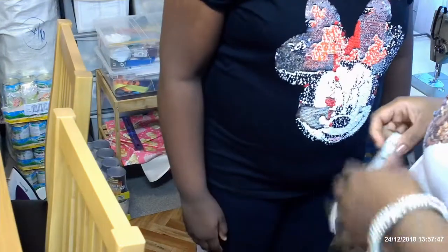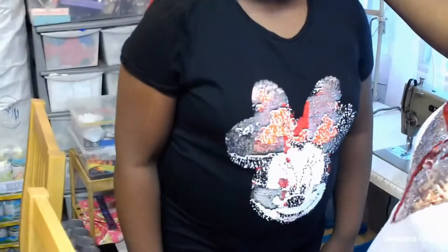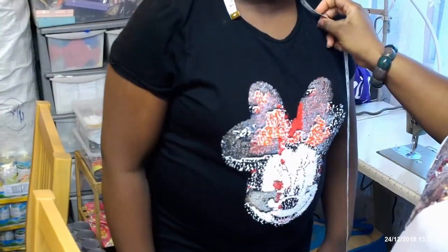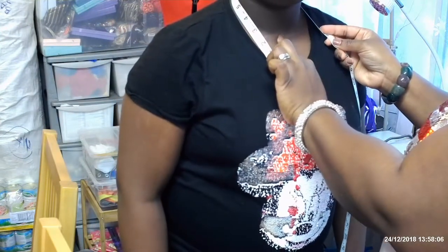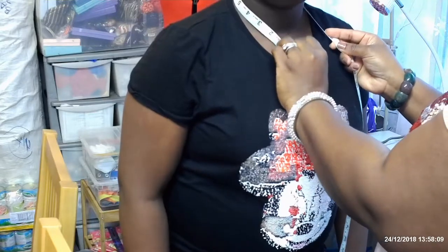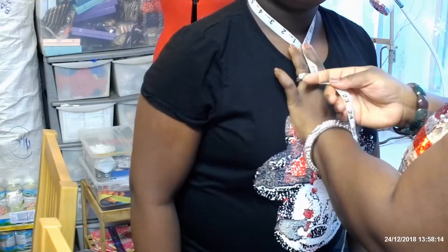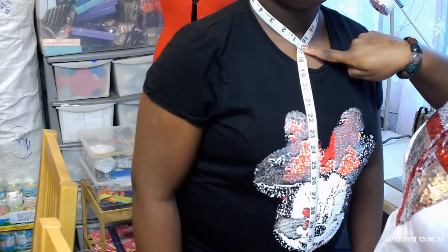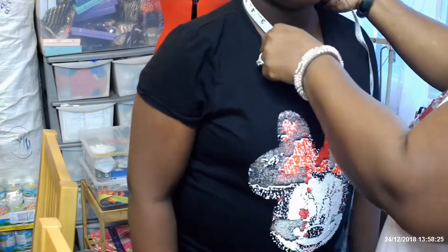So if it's a boy, you will need to take the neck measurement. To take the neck measurement, you just bring the tape around the neck. You see this point here of the neck — you put the tape there, and then you bring the other part of the tape to this point. That is how you take the neck measurement for anybody — a girl, boy, man, or woman. So that's the neck measurement.